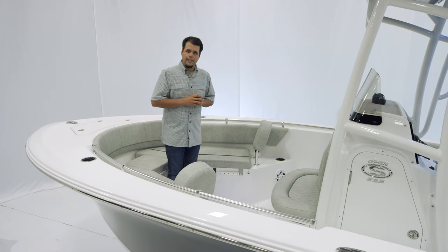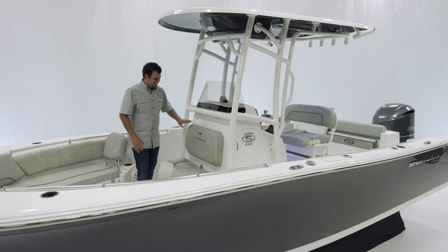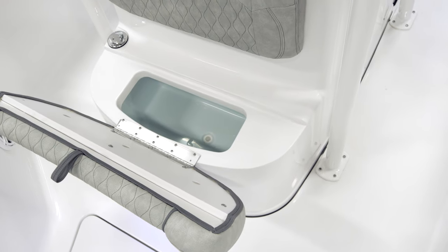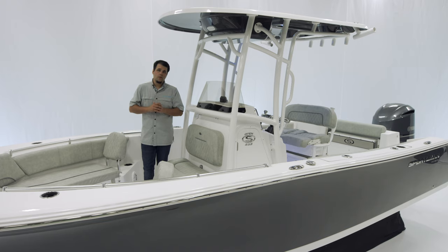Let's take a look at the front of the console. In front of the console we have a comfortable two-person seat featuring our hourglass upholstery. If you open up the bottom cushion, there's a 12-gallon insulated cooler which can also serve as dry storage. For those sitting up front, we have conveniently located cup holders.